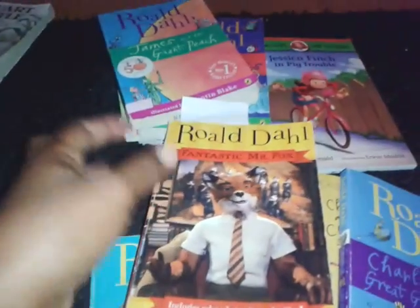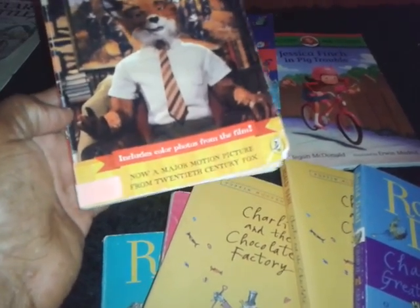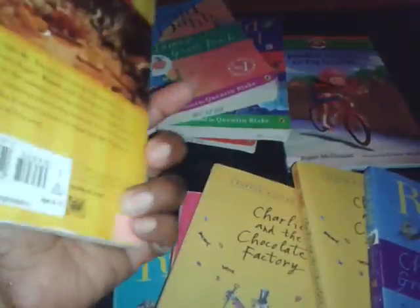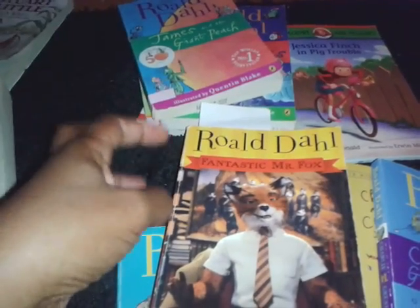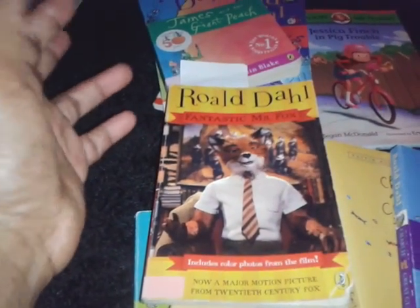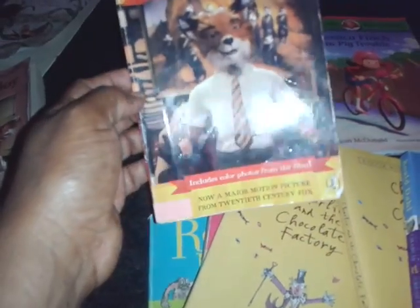They typically finish a book this size in about a week's time. We read them together as a group, answer comprehension questions, do vocabulary words, and do a reading response. They have a reading response journal that they document every time they read. And if applicable, we'll do an arts and craft project surrounding a particular book or topic.